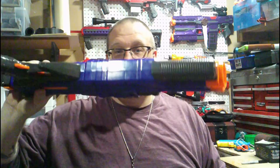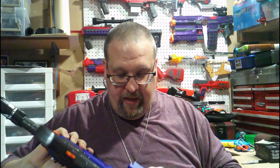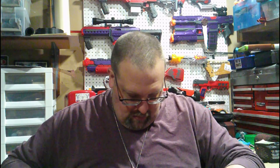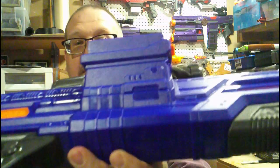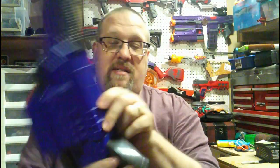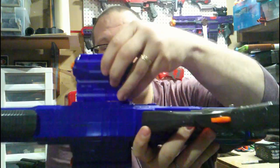You get the two clips from here. You also get the magazine wells attached separately, so when the blaster comes it does actually show up flat like this, and then you have to attach these on. There's only one way to attach them on, and you can see how it lines up because it has the pieces that basically line up with the well itself.